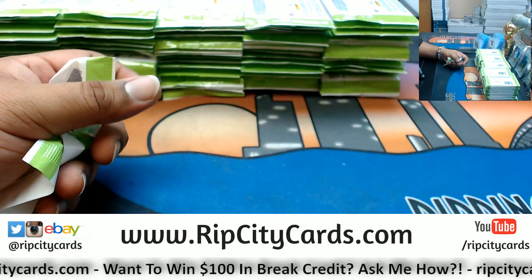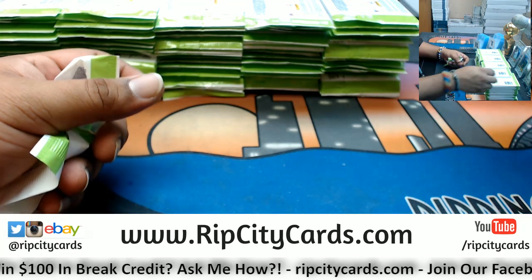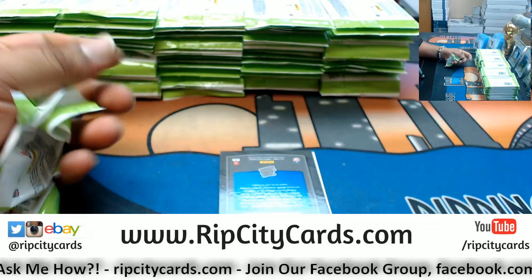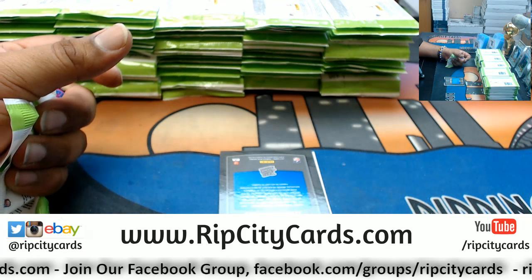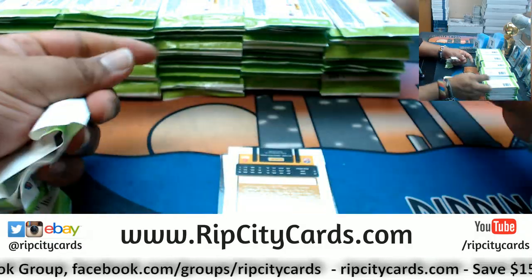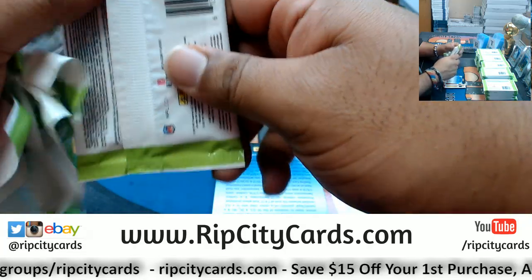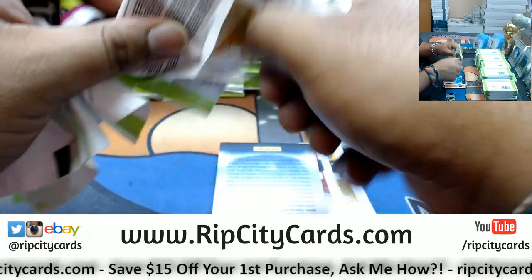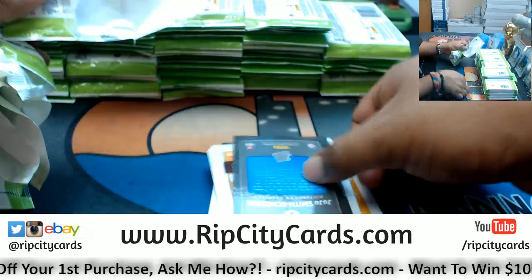Let me close some of these tabs — I don't want to slow down the old computer here. Ryan, by the way, I don't want you to think I forgot about you. I don't know if you're still watching, but I do have your email. I will go ahead and send you that code once I'm done with this break, my man. Sorry I didn't follow up sooner.